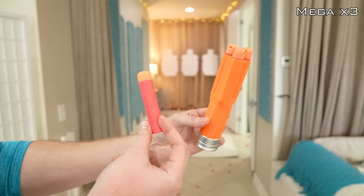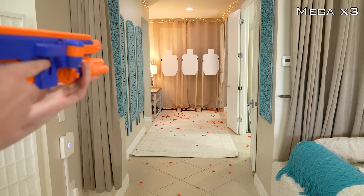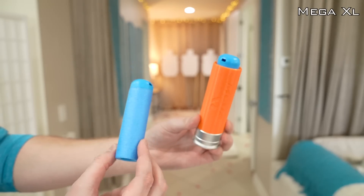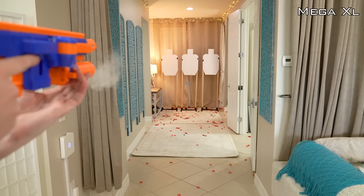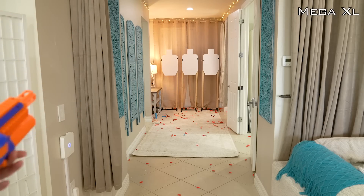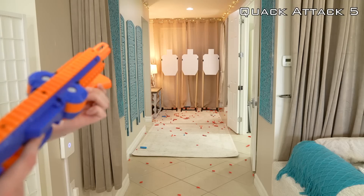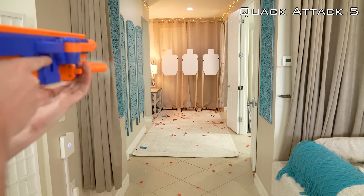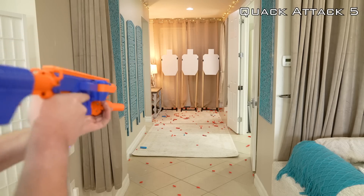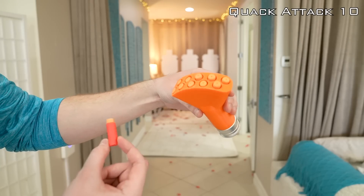Triple Mega - shooting normal Mega darts. Mega XL launcher - launching a single Mega XL dart. Quack Attack 5x - launching five Worker Gin 3 half-length darts.